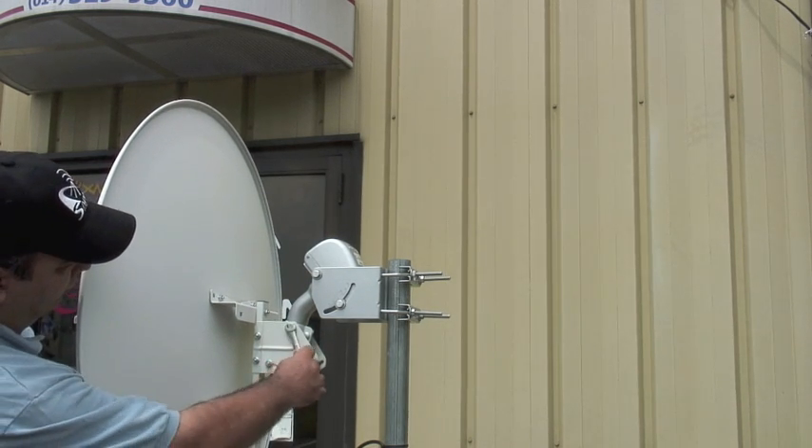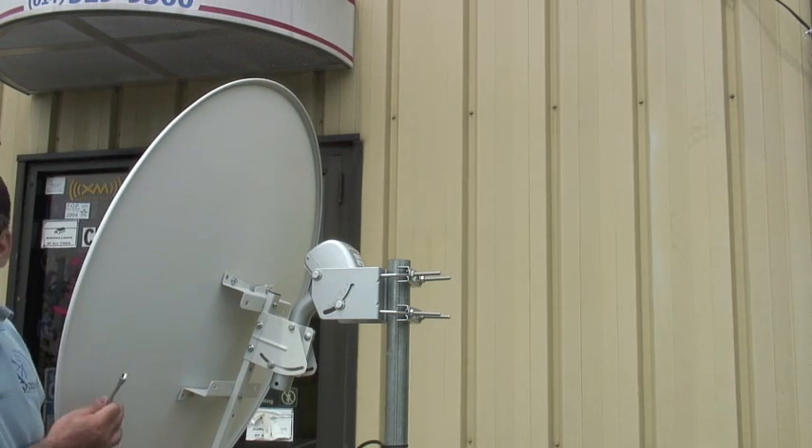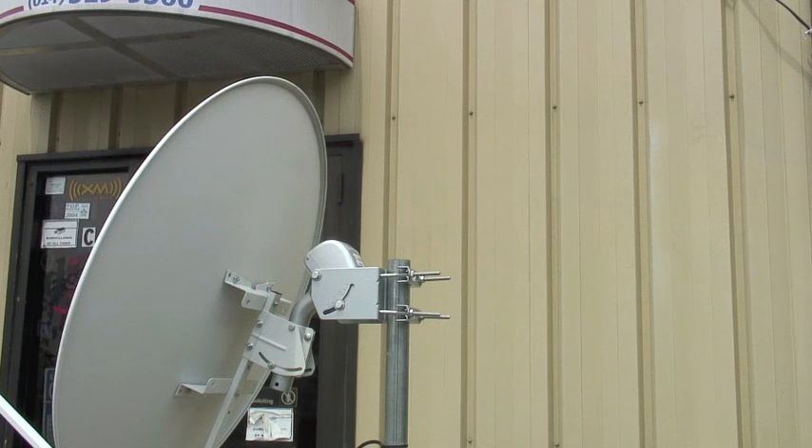Now adjust the dish elevation angle to get it ready. That varies from location to location. You need to check that on our website and see what value you need to set it up for your location.